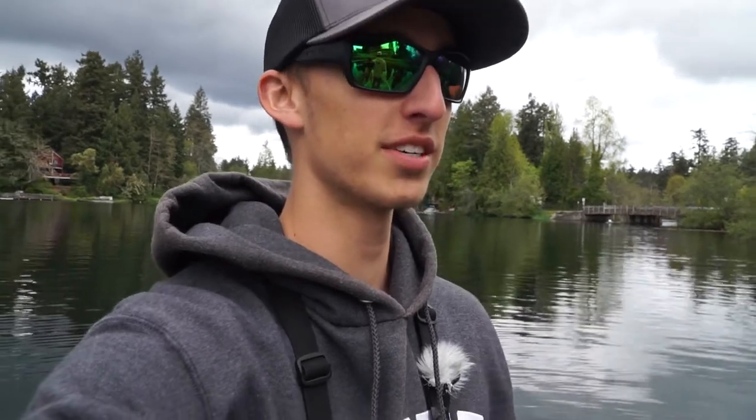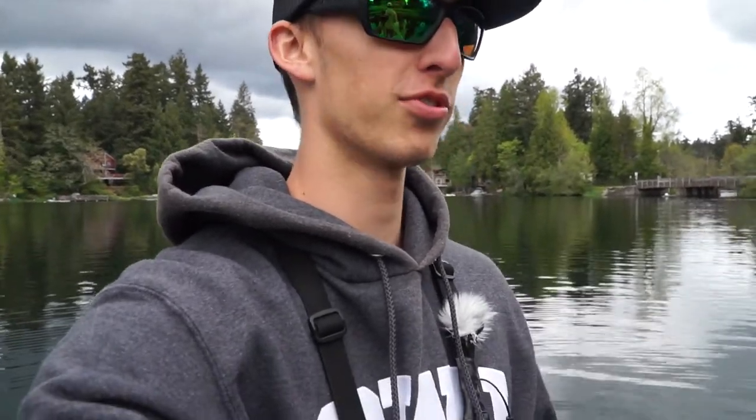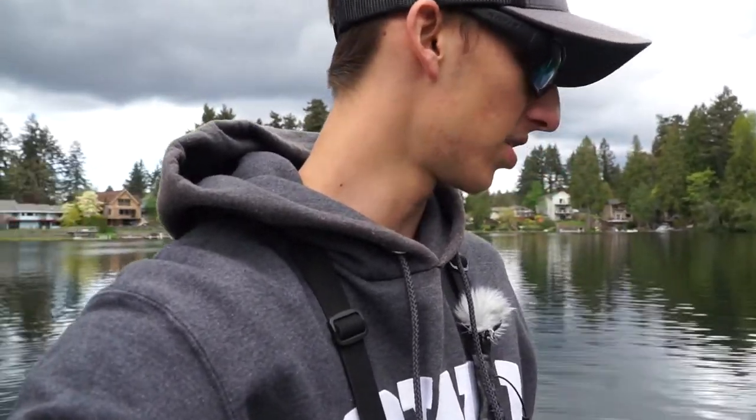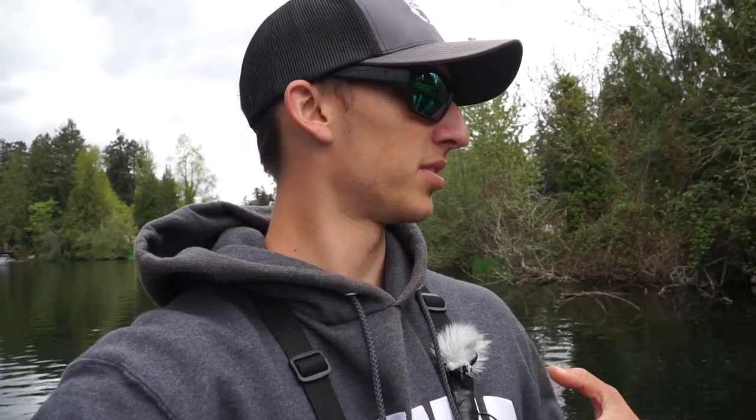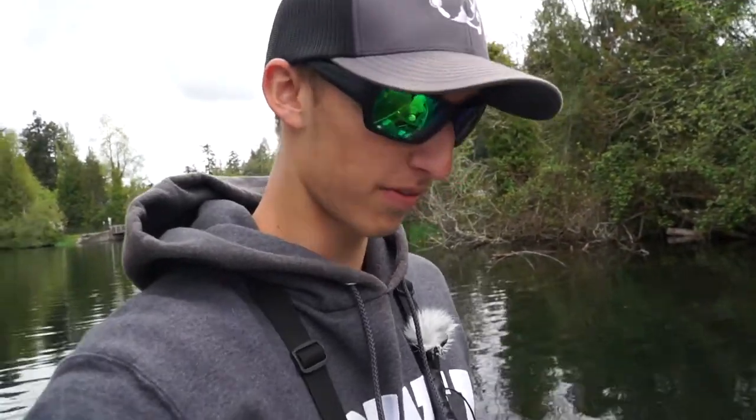Welcome back to another video. Today I'm with Matt and we're gonna be fishing for largemouth on beds in some crystal clear water — about 10 to 15 feet of visibility. We have one in front of us right now: the female is probably about three and a half pounds and the male is like one and a half. We're gonna go throughout the lake, look for beds, and bring you guys along for some sick underwater footage.